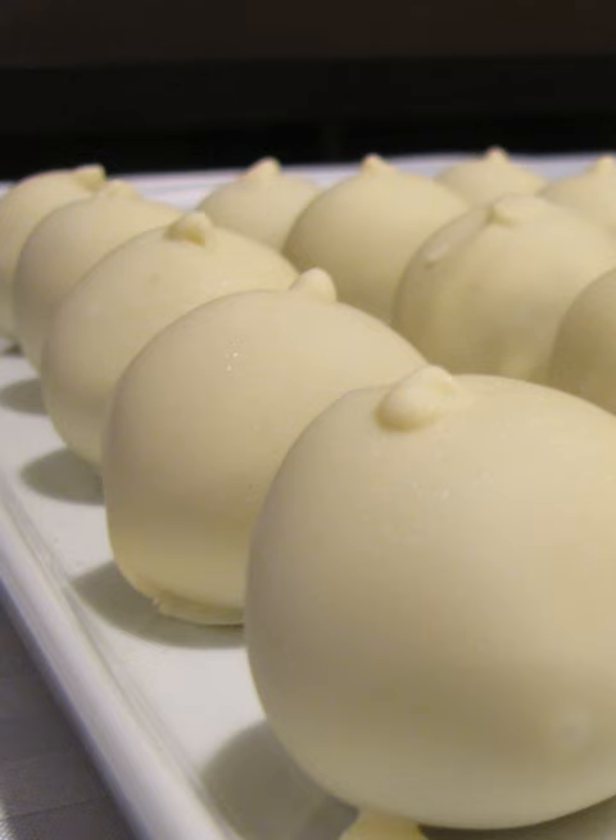Cake balls are small spheres of reconstituted cake crumbs, coated with chocolate or frosting. They are made by blending cake crumbs with icing, shaping them to form a ball, and then dipping them in a coating such as melted chocolate.